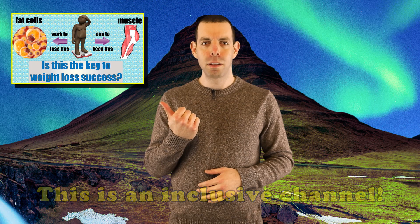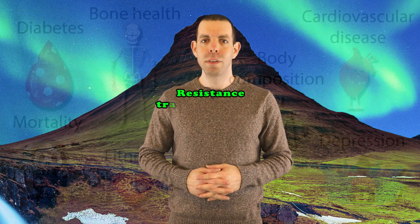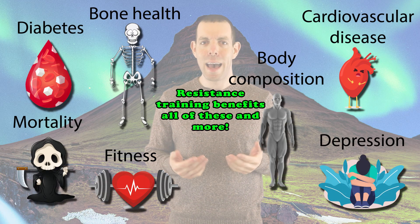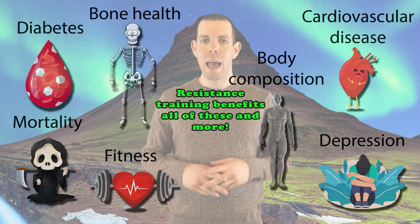I've discussed previously how maintaining your lean body mass while losing weight may be key to successfully treating obesity long term, and resistance training will help you do this. Additionally, resistance training provides many health, fitness, and physique benefits, and I can personally attest that it has transformed my life for the better. So, if you are a beginner to lifting, how should you structure a workout program? That is what we are going to explore in this video.